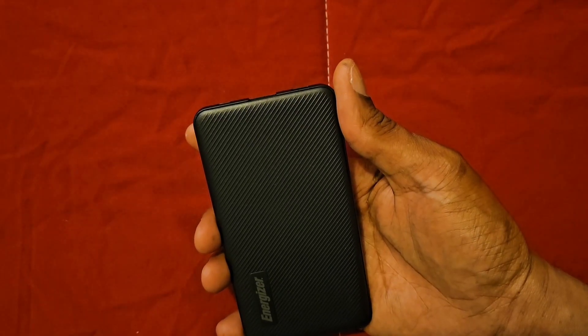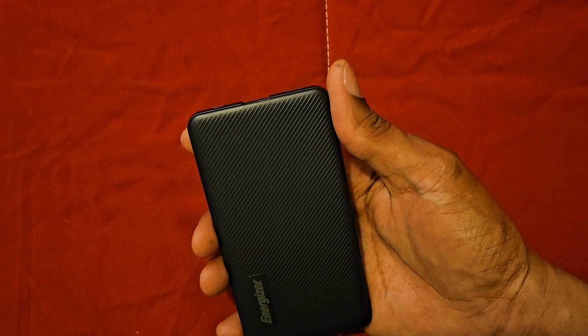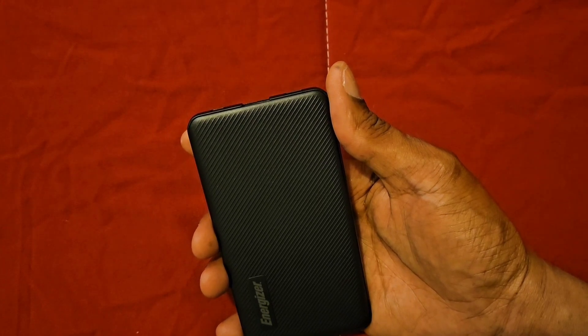This battery pack will be able to charge up your phone, your tablet, Bluetooth earbuds, and Bluetooth speaker and more. This is a battery pack that will be able to fit inside your pocket and any type of bag.